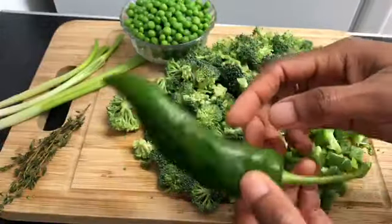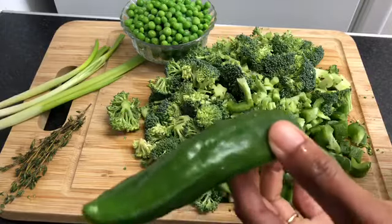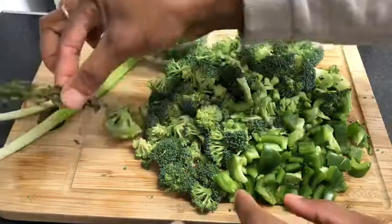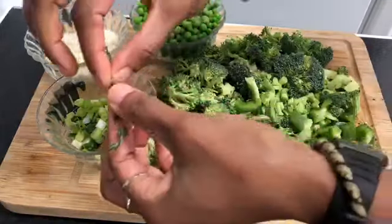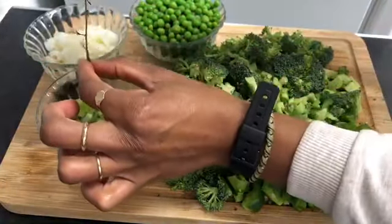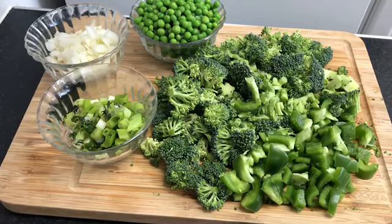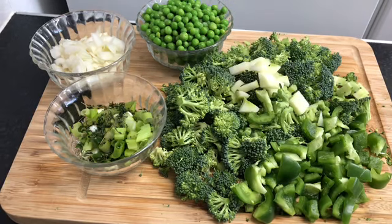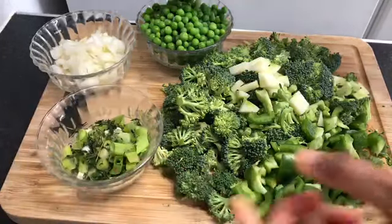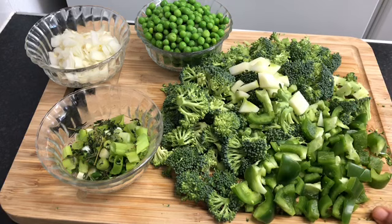For the chili, I'm going to use about half — it depends on how spicy you want it. You can also add scotch bonnet pepper for a nicer flavor. I've already chopped the onion and garlic, and now I'm just going to take the leaves off the thyme by holding the sprig and pulling the leaves off. So I've got everything prepared: spring onion, thyme, chili, onion and garlic, frozen peas, chopped fresh green sweet pepper, and the broccoli.